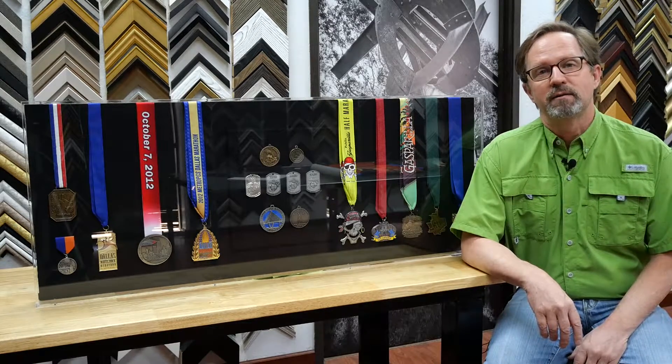This week at the FrameShot we created this acrylic box display for a client's marathon medals. We worked with the client and the designer to create the layout, and we learned something pretty interesting — marathon medals are pretty cool. This one is a skull and crossbones. There's also a New York Marathon and a Marine Corps Marathon in here.